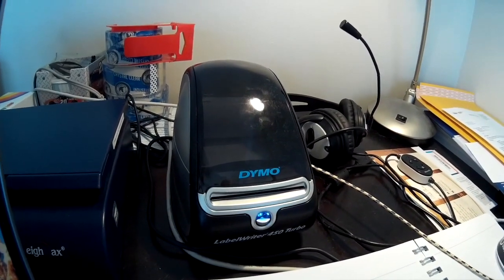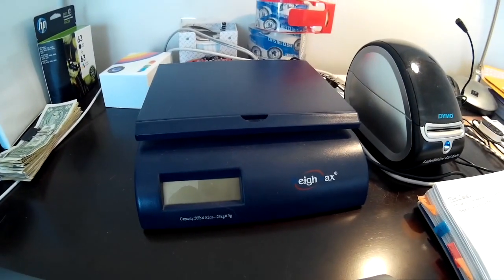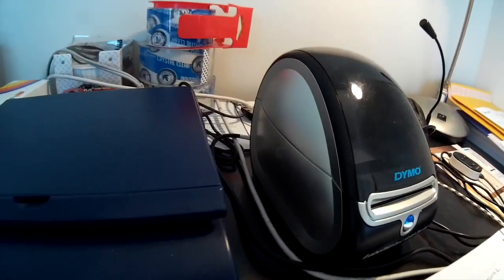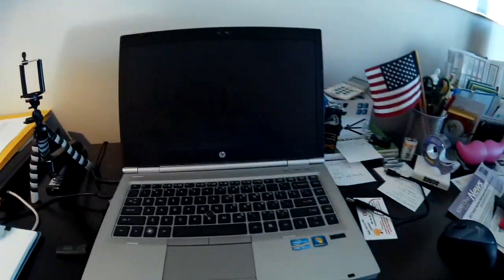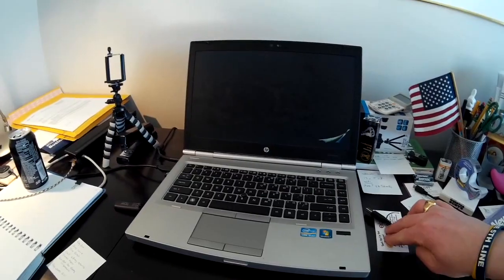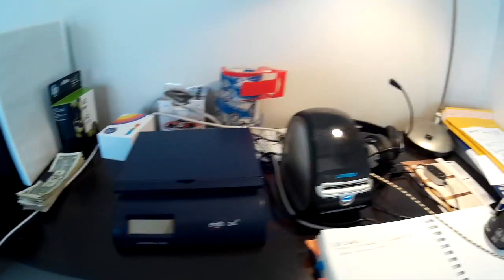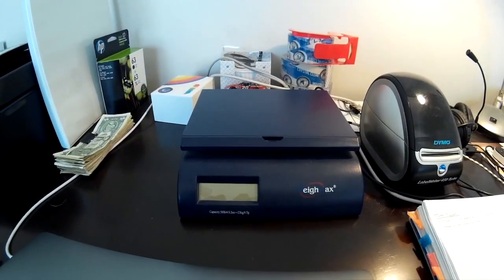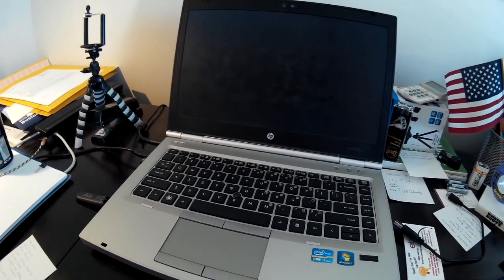There's the printer I put my labels on, and my cheapo scale which is awesome. As I'm weighing items and printing labels I have my laptop hooked up, my tripod for videos, and scissors — everything right here within arm's length. I also have my business cards that I attach to every package. I price out the weight, check flat rate versus priority if I'm not going first class, change it on the fly, and print the label.